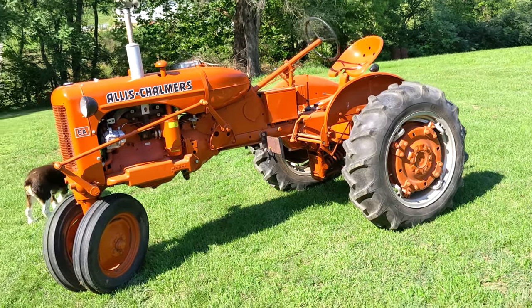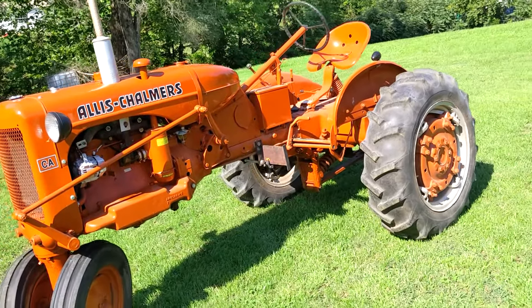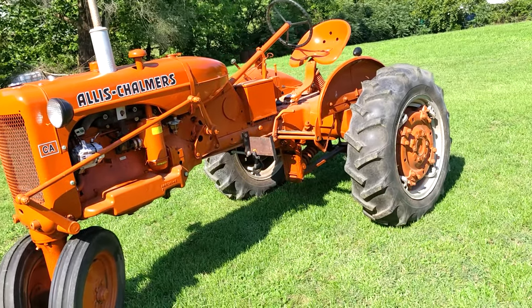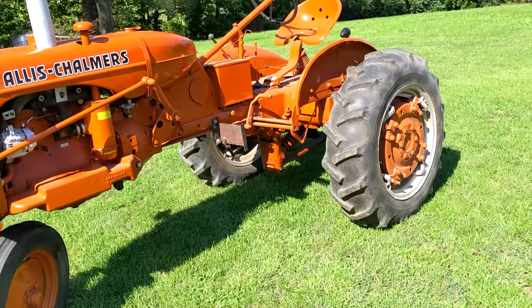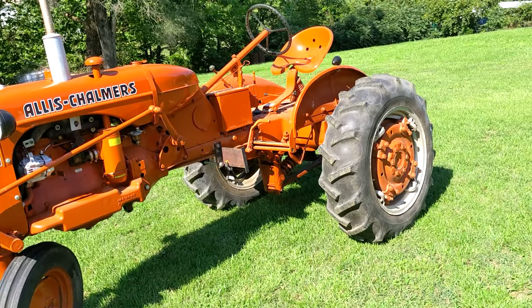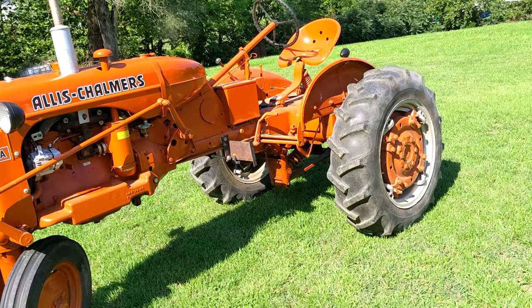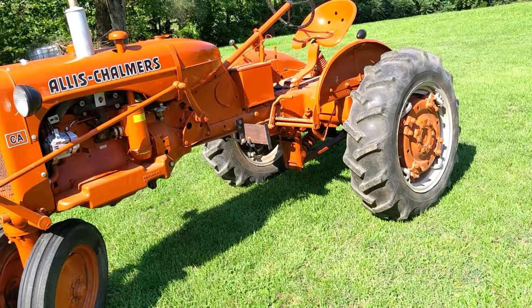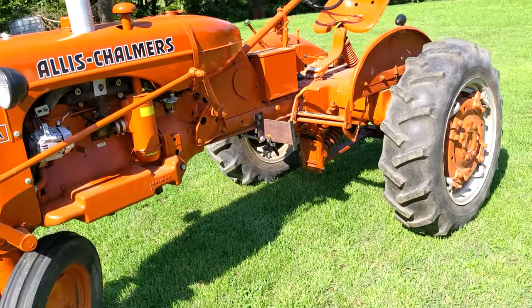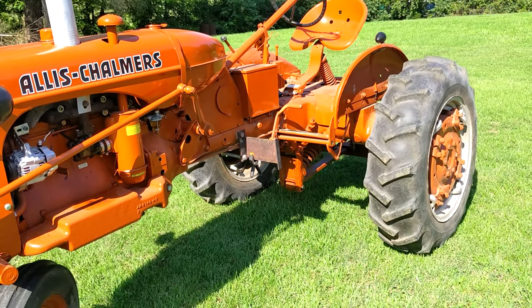This is a narrow front model. It did have an adjustable wide front option. The rear tread on this one is 24-inch tires — these are 11.2s. The tractor came equipped with a four-cylinder motor, about 23 or so horsepower.